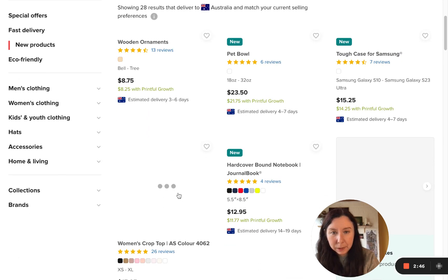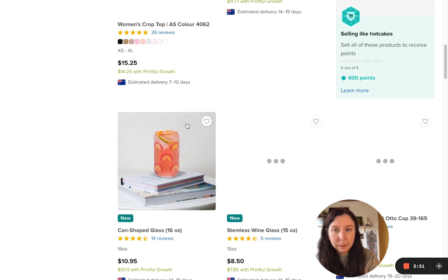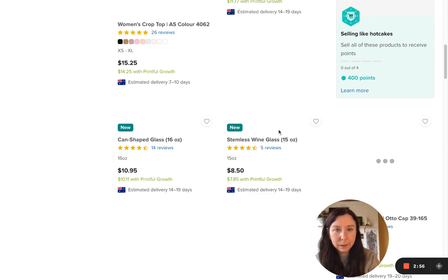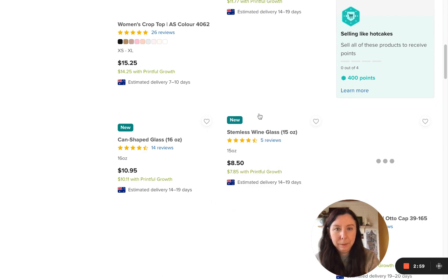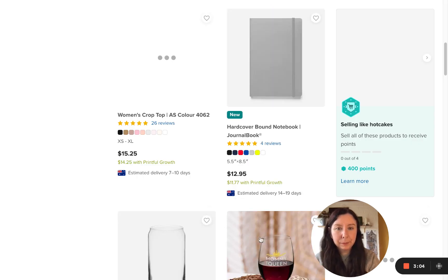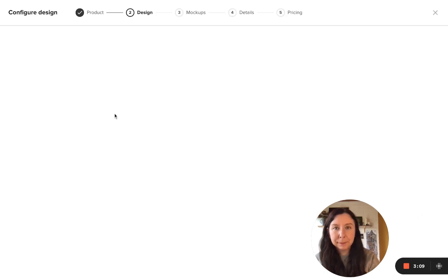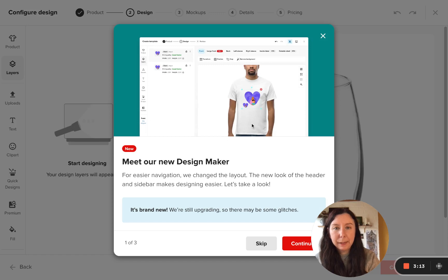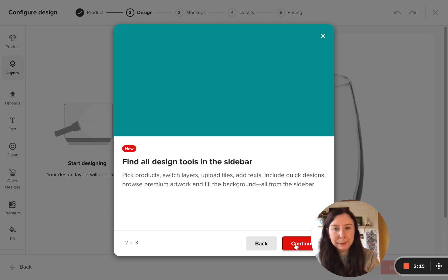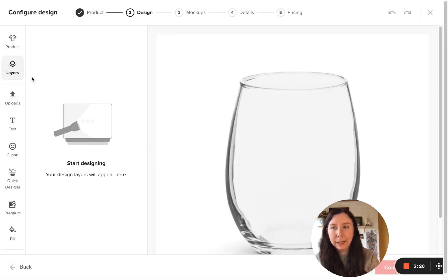Let's say a wooden ornament, or a stem glass. You'll come to the design maker and we'll click on Continue, then Start Designing. Here you can upload your designs.